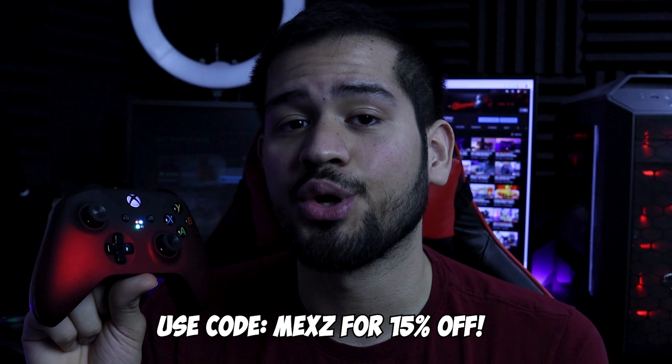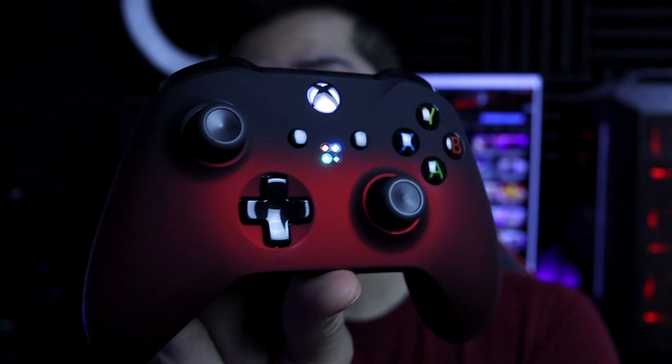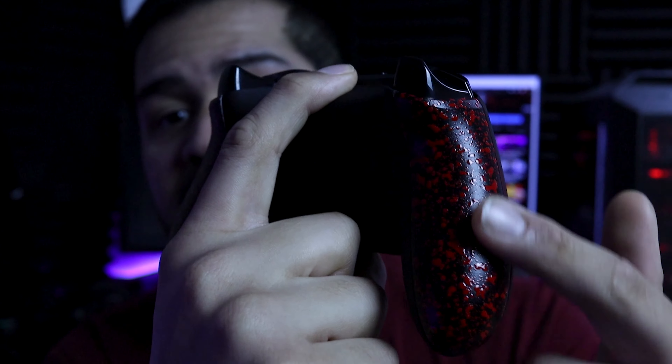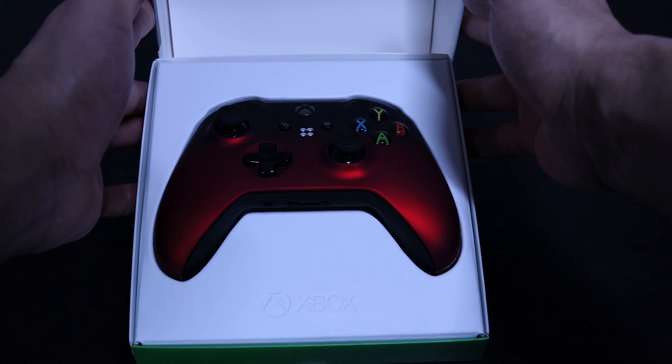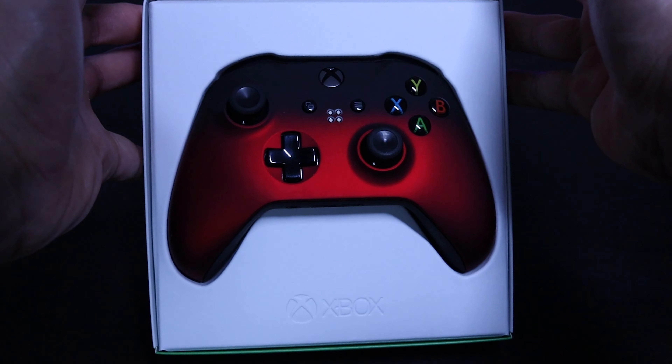This controller right here is created by Megamods. Megamods is a company that's been around for eight years and has one thing in mind — gamers. I do want to say that this controller was sent to me by Megamods, but that's not going to change any of my thoughts or review. One thing I want to say is that this controller was built with quality in mind. I've had it for about three weeks now and have not had a single problem.